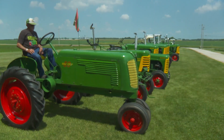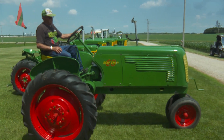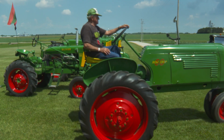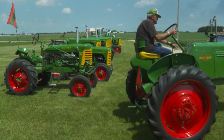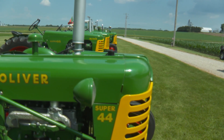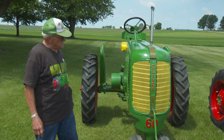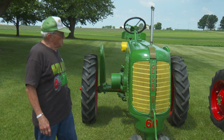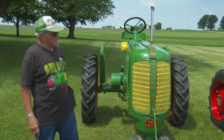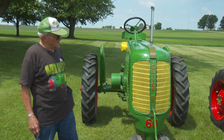I actually had an International and I traded it with my neighbor because he was an International man. I had converted to Oliver as far as that goes. So we made a swap and he had this one all painted up with spray cans and he done a pretty decent job. Can't complain.